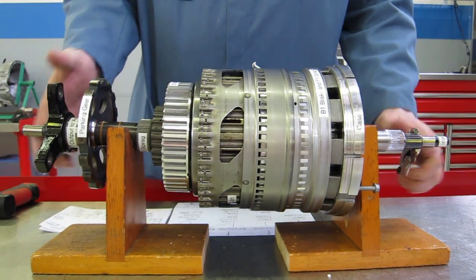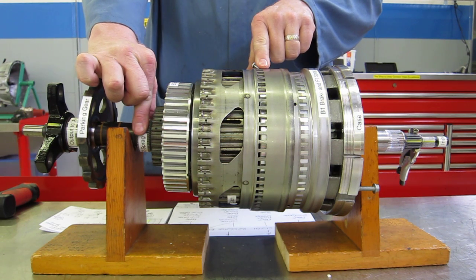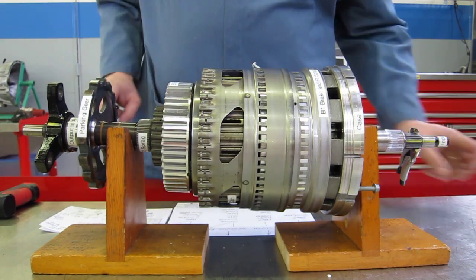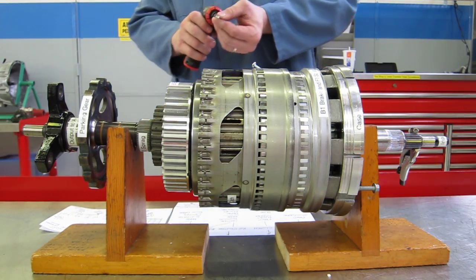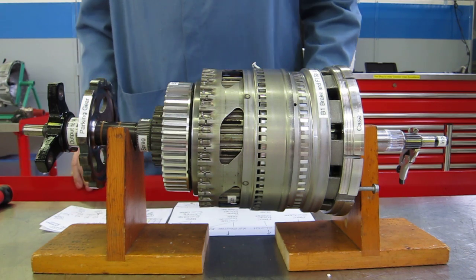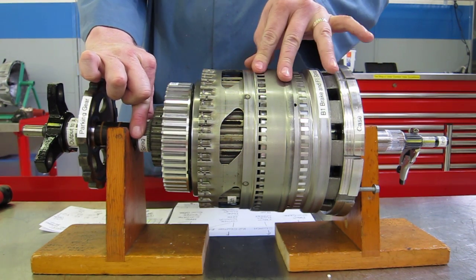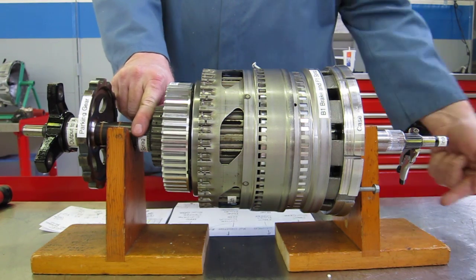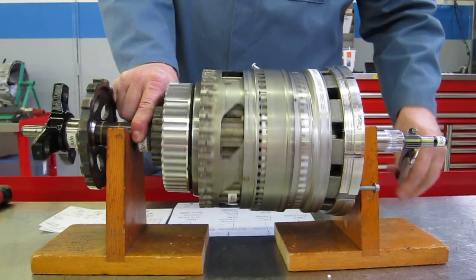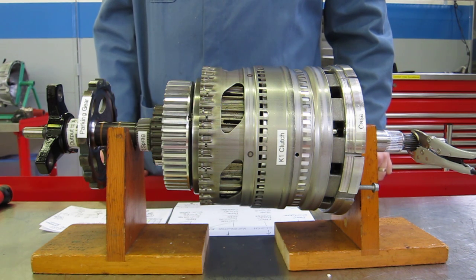For third gear, we keep the B2 brake applied and keep the K1 clutch applied. Now we also apply the K2 clutch, which is down underneath here and connects this housing to this planet carrier — I'll run a different sheet metal screw in to do that. So we've got B2 brake held, K1 clutch applied, K2 clutch applied, and we should get 1.4 turns of the input to one turn of the output. Here's one turn of the input and not quite a half — 1.4 turns in, one turn out. That's third gear, 1.4 to one.